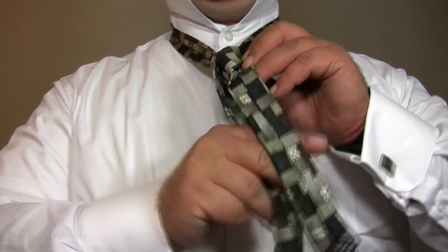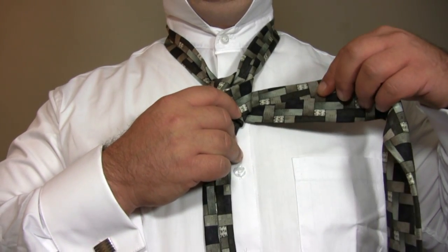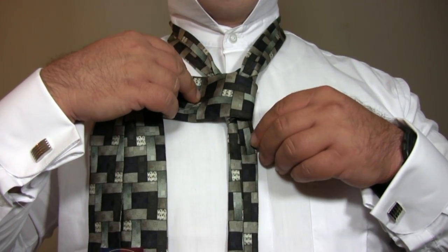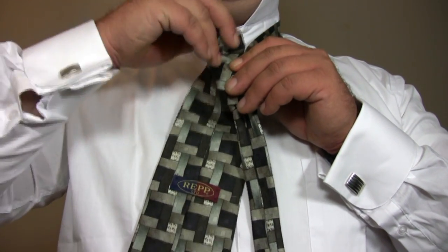Cross the wide end of the tie behind the narrow end. Cross the wide end of the tie across the front. Bring the wide end of the tie up through the loop around your neck.